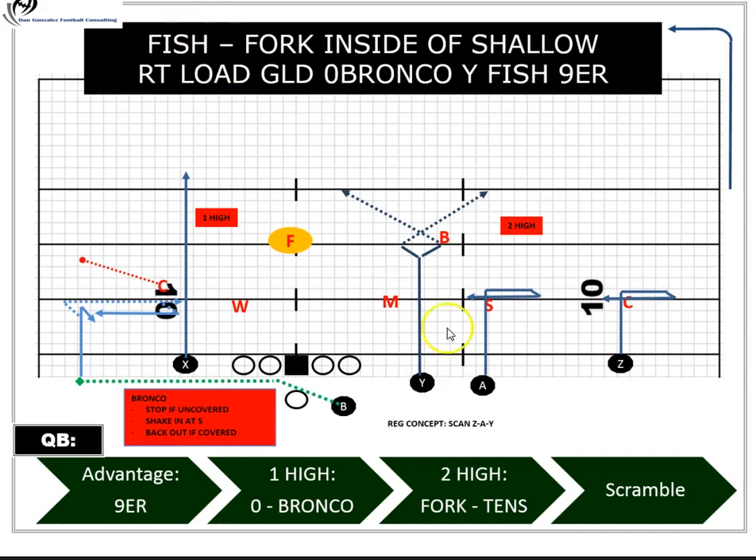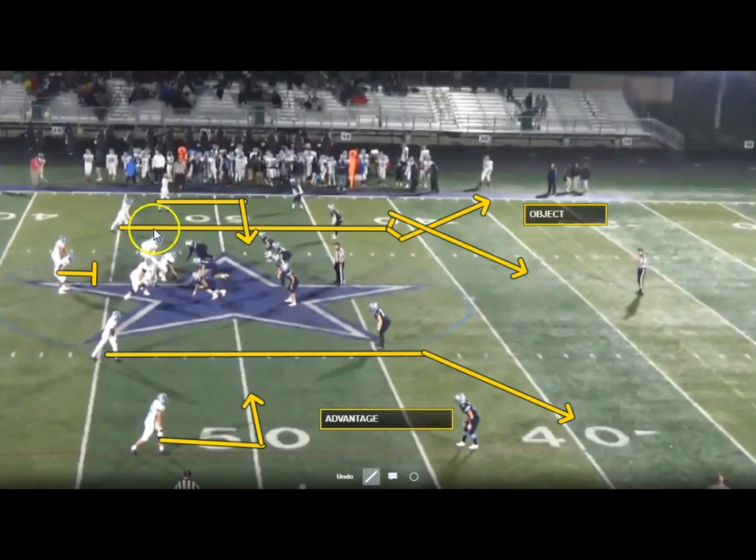We've changed this combination from straight under routes to what we call a shallow, where the receiver pushes up the field, breaks outside, and then pivots back to the inside. That's the component we're going to discuss. Here's the diagram — it's not the exact combination but we get a good look at what the fork route looks like, the reads the quarterback is going to see, and the anticipation he'll have on this option route.